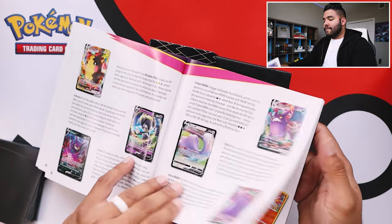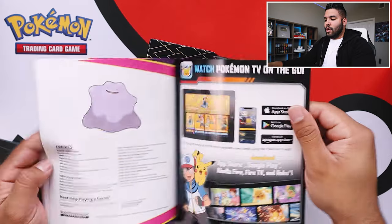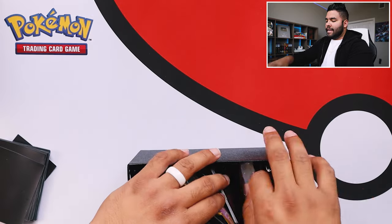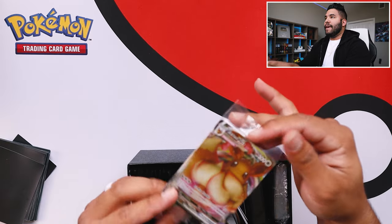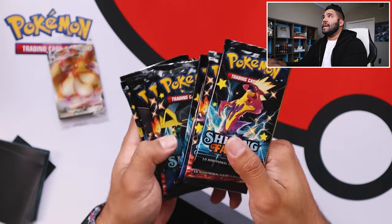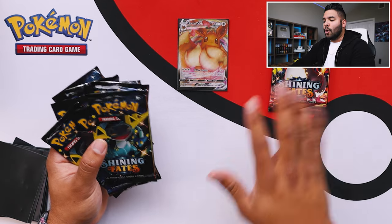Right away when you open the box, you get all the pulls that you could potentially get from this box. I do want to get the Ditto V card. Here is all the cards that you could pull from this pack — gotta collect them all obviously. Take that top off: you got your Eevee sleeves, energies that they provide, Eevee V Max card, some coins, and obviously you get ten booster packs that come in this ETB.